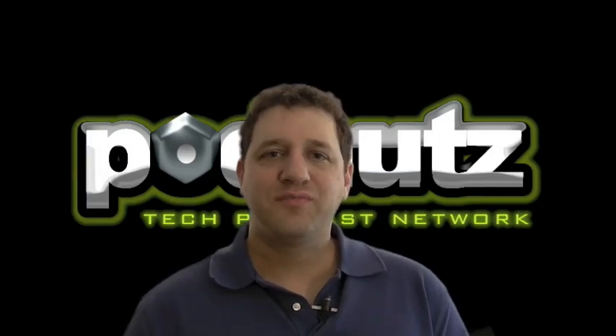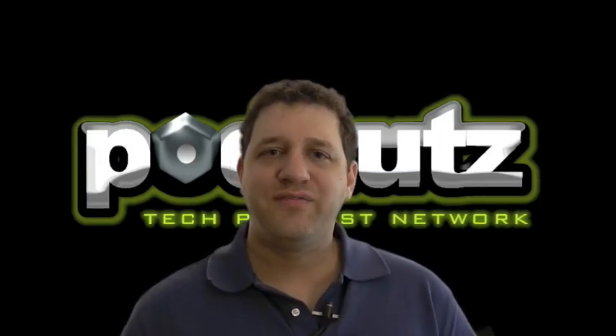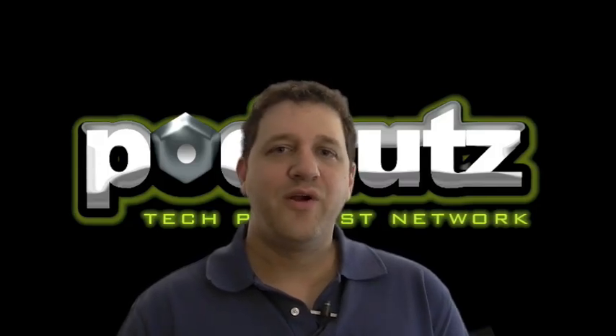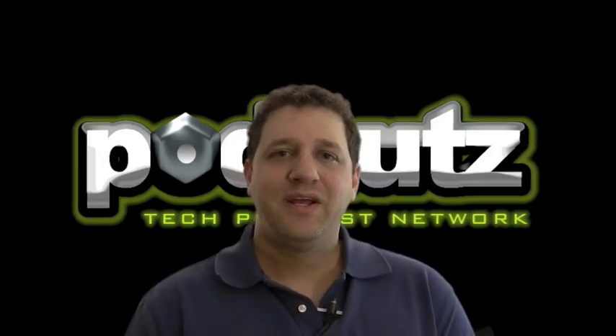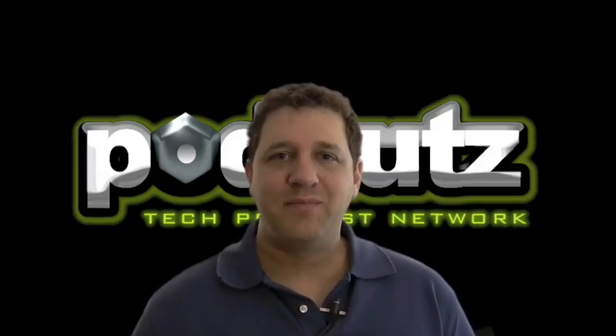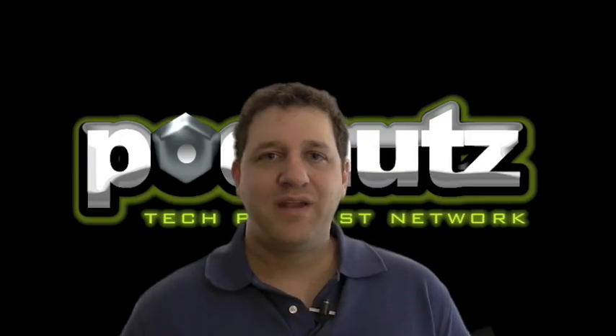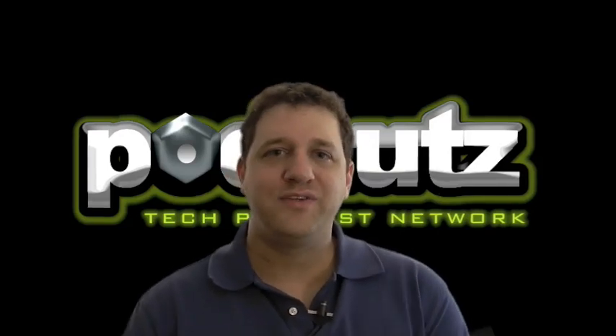Hi, this is Steve Charabino, host of PodNuts and creator of the Laptop Repair videos. I just wanted to say thank you very much for purchasing the videos. I know you're gonna get a lot out of them. It took me a long time to get these videos released, and what I'm hoping for is by the time you're done watching them, you'll be confident that you can fix laptops, and if you're doing it for a business, you can make a good profit doing it.